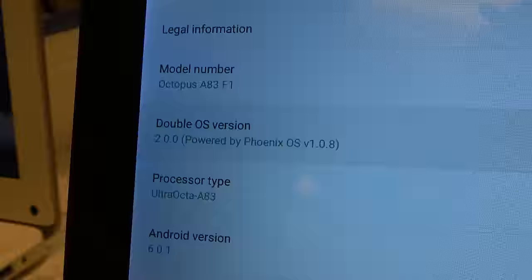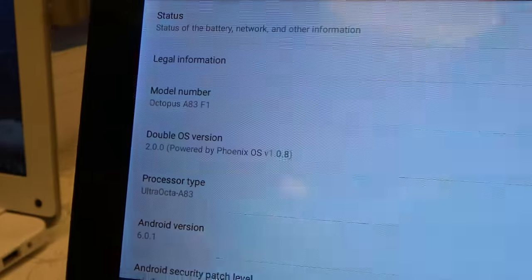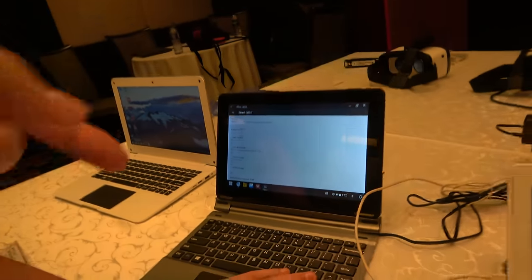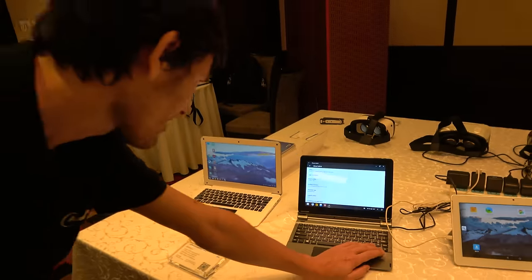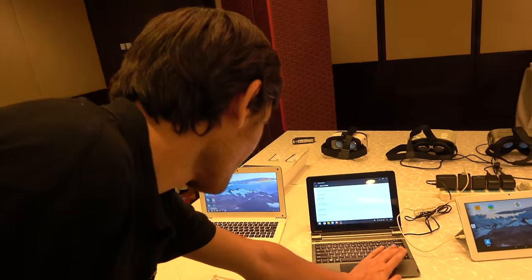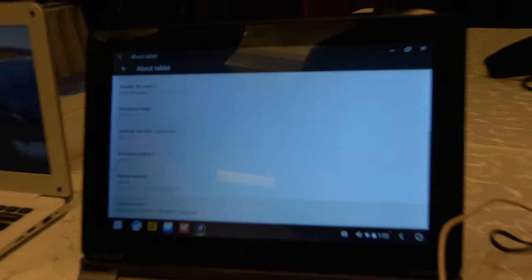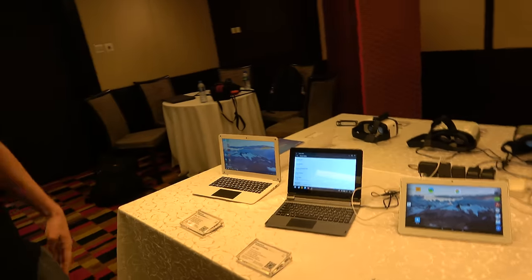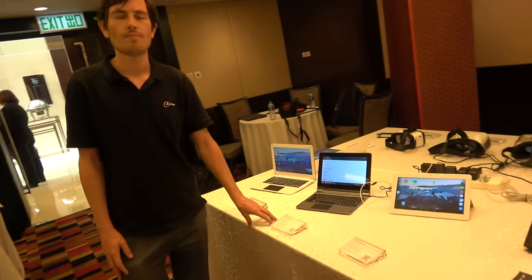Here's the Allwinner Double OS. The octopus may be a code name for the product. You can see the A83T octa-core processor is powering this two-in-one device — that's productivity, the future of productivity with Allwinner.